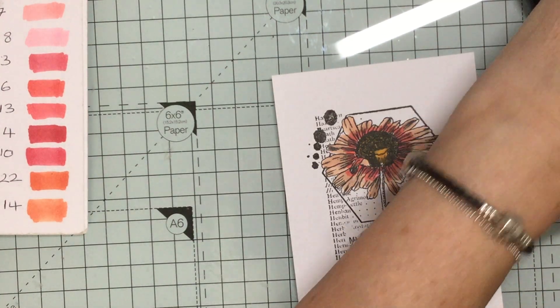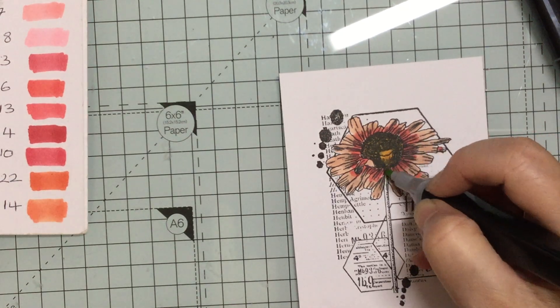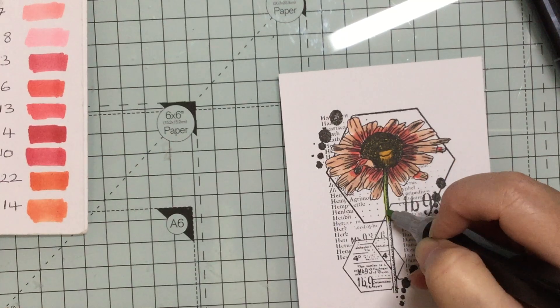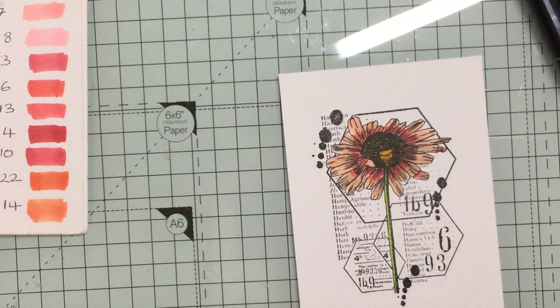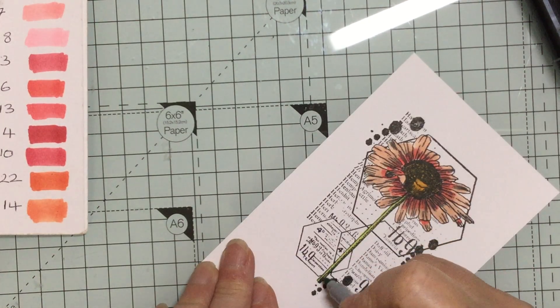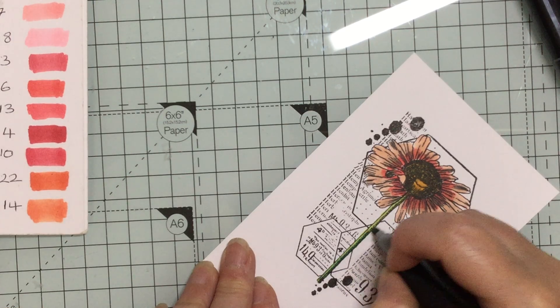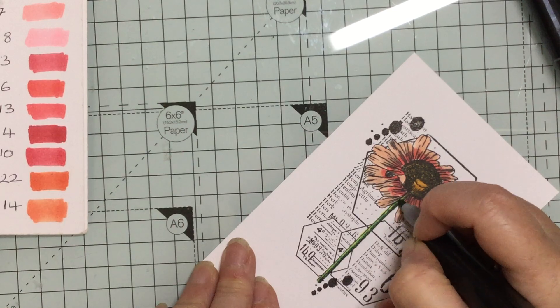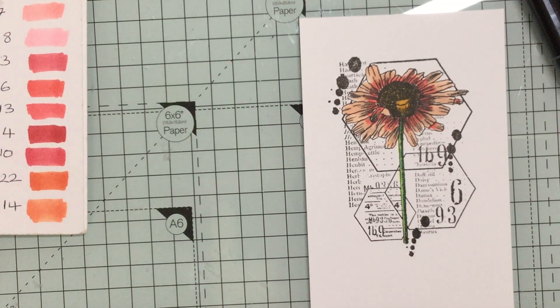And then I'm going to do the stem. I think 47 is lighter — yes it is — so I just want to do that down on here. I was going to do a deeper down the side but it's quite narrow. I'm just sort of dotting it up. So you've got your dark down on one side and your light up on the other.